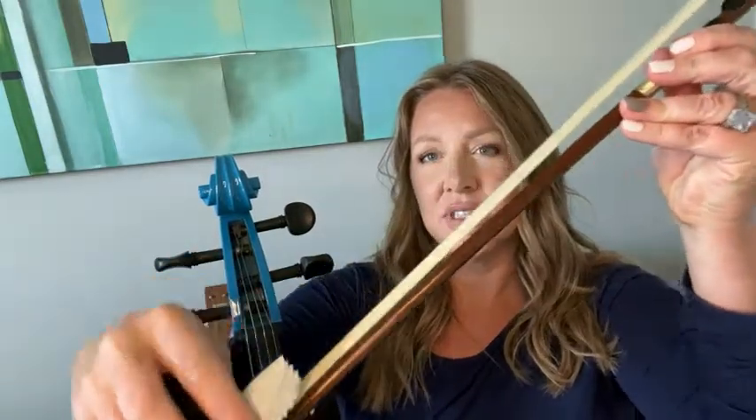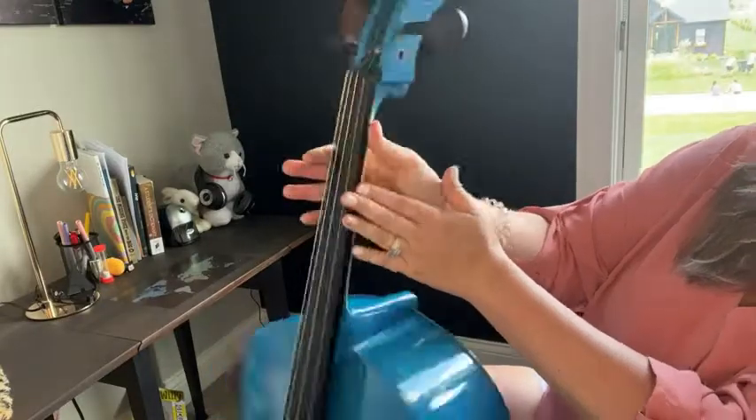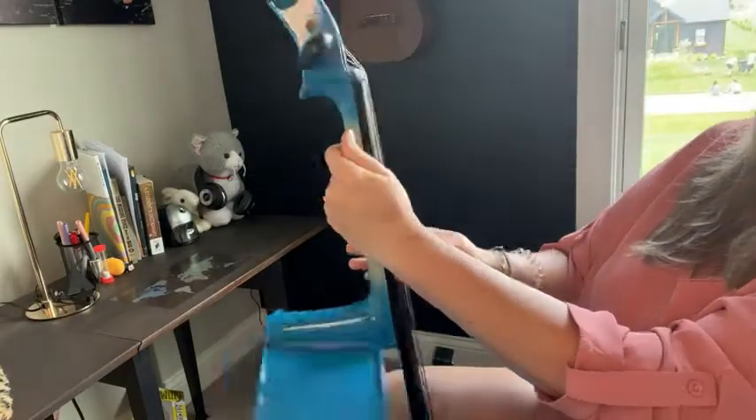You're gonna want to just score the rosin, and that is what you use on the bow. The horsehair strings need that in order to play properly. It has a nice graduated color from blue to natural. This is great for adults and for children.